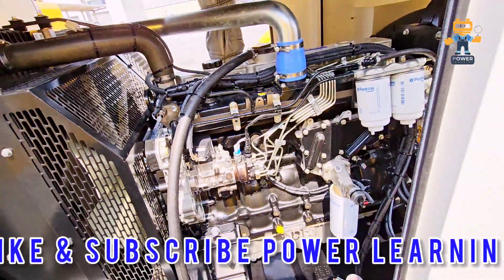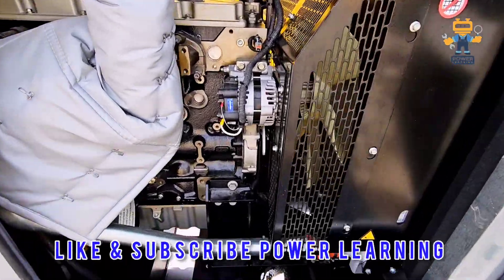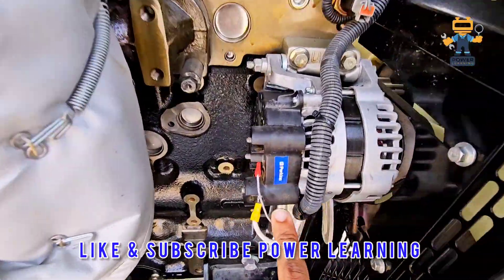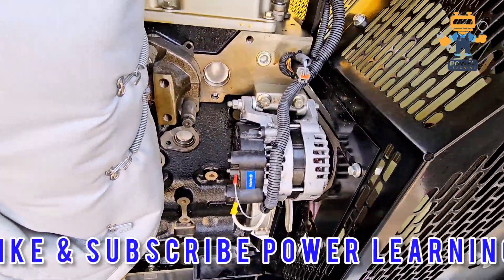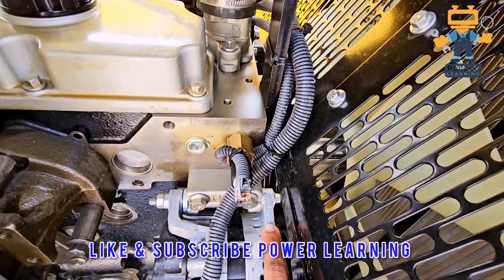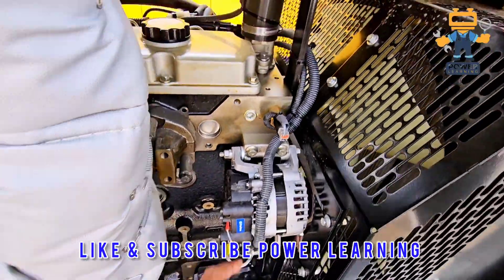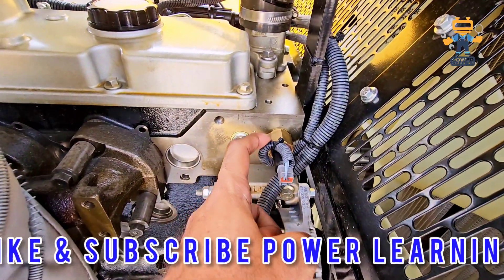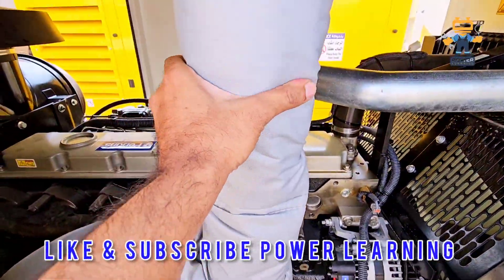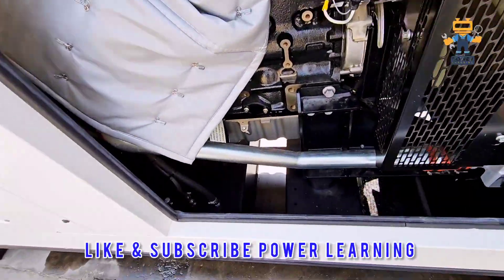Now on the other side — this is the Perkins alternator, which is 12 volt. Its part number is mentioned here, and the wiring connections include one wire for sensing and one for the charging cable. This is the fuel temperature sensor fixed on the block, and also this is heavy-duty insulation.